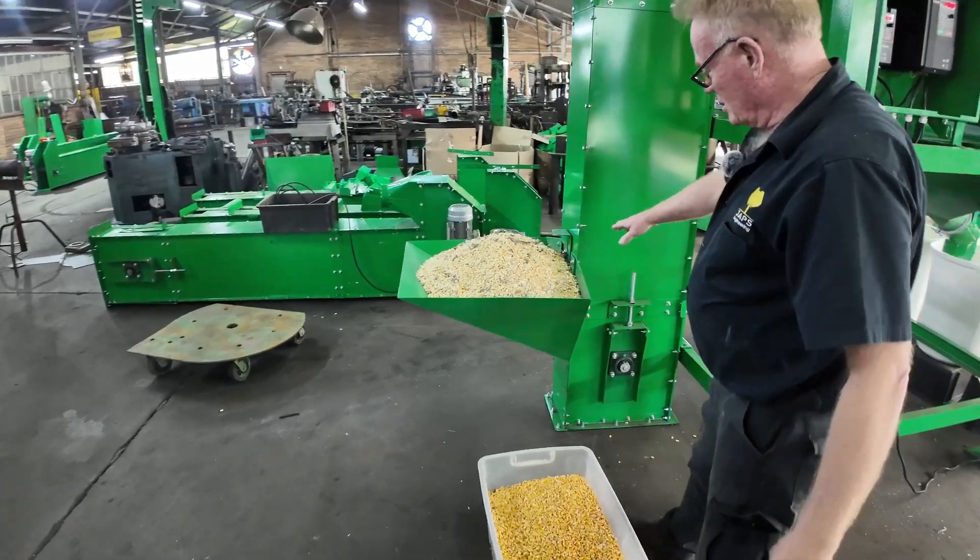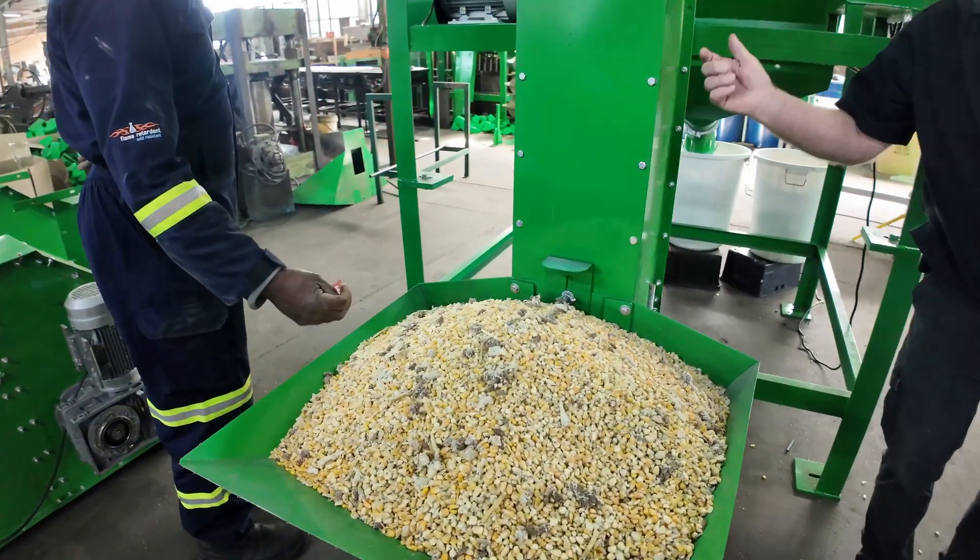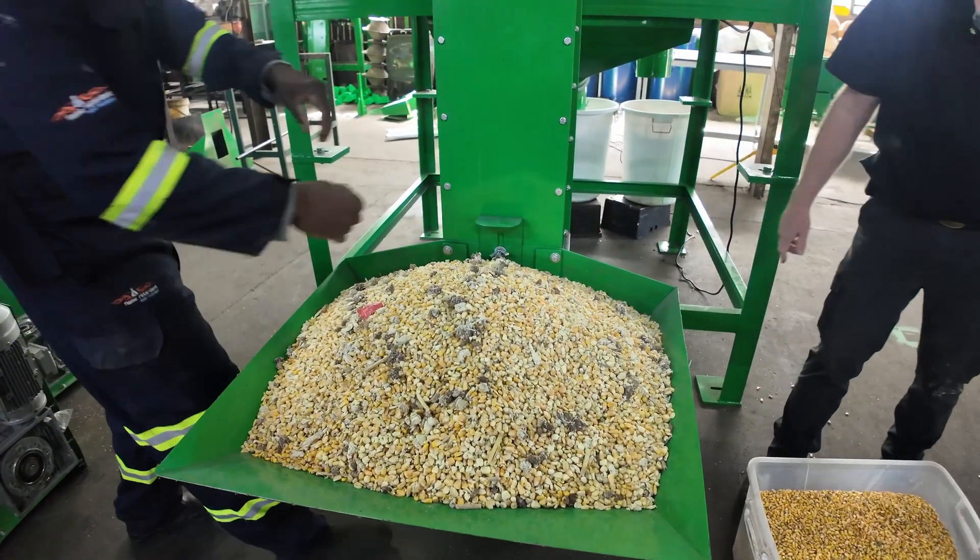We've got a door on the elevator, which we will open for the seeds to go into the machine.